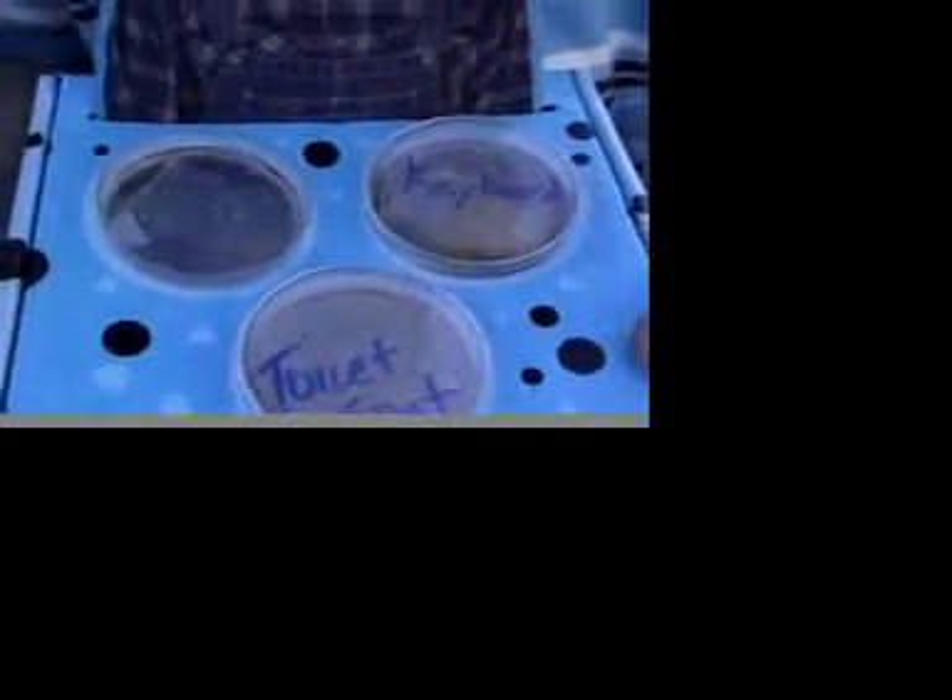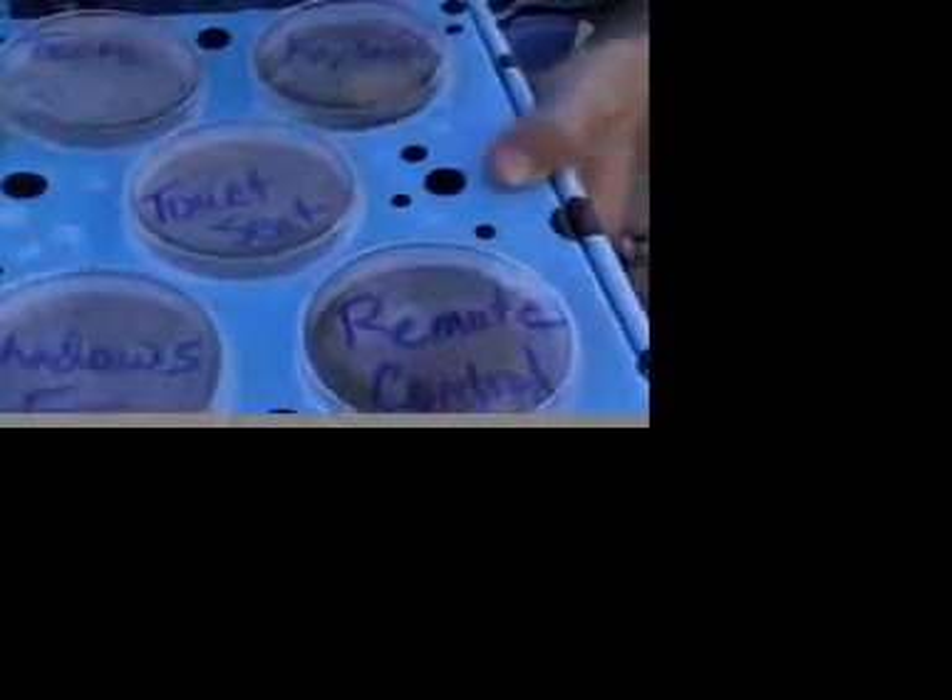The teeth — they don't look too bad. And the toilet seat, that doesn't look too bad either. And there's my dog's fur — there's a little bit there.